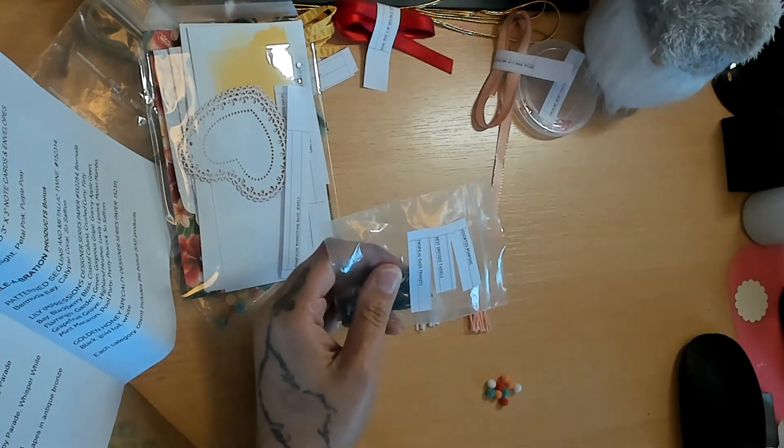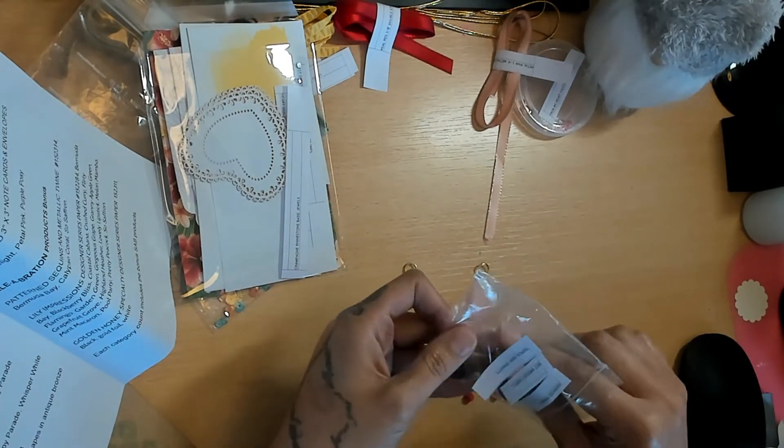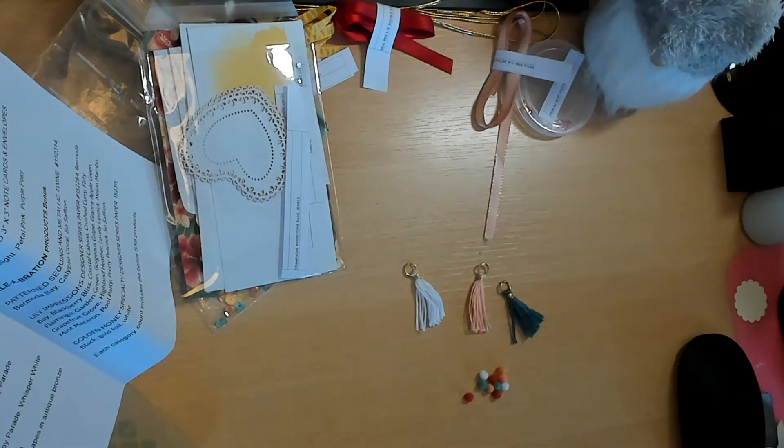The pom-poms come in Bermuda Bay, Grapefruit Grove, Poppy Parade, and Whisper White - they're really cute. I wish you guys could see the grapefruit color - it's really pretty but my lighting is yellow so you won't be able to see it well.